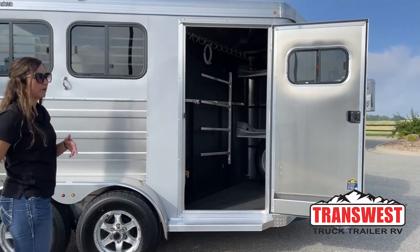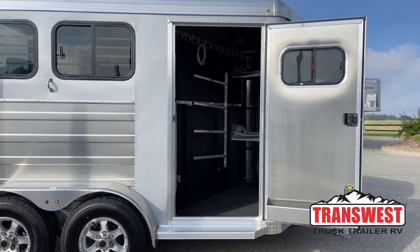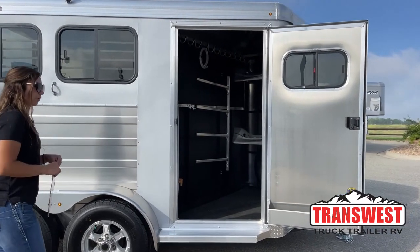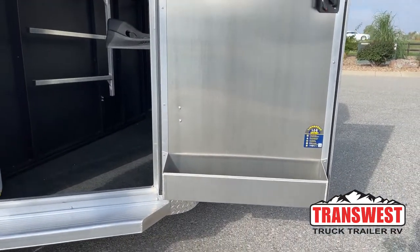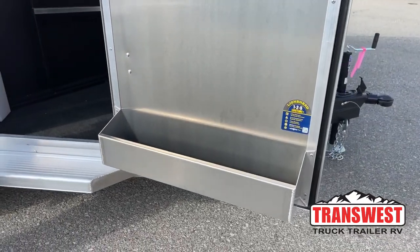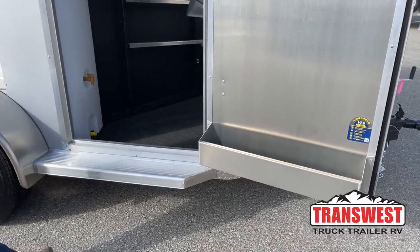Right there on the tack door you'll see a window that gets you some ventilation in there — for those sweaty horse blankets and that musty smell. And then down below we've got our brush box. Personally, I always keep my easy-to-grab stuff in there that I use often: brushes, hoof pick, fly spray, liniment, all that stuff. That way it's easy to access and get to.